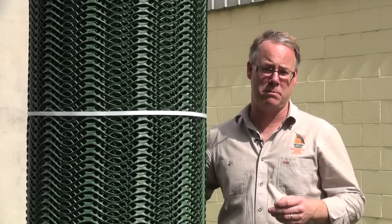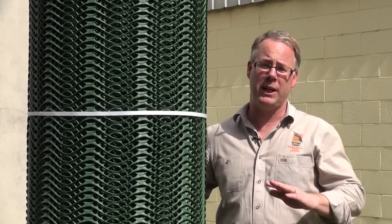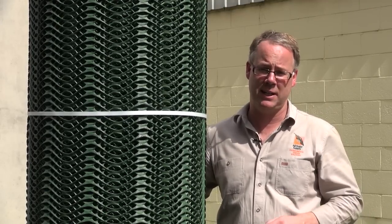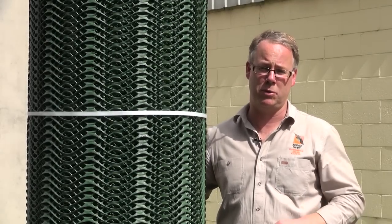The installation process is quite simple. We'll prepare the site by mowing back the grass and filling any low-lying areas with topsoil. We'll then roll out the grass protector and pin it to the ground, and we'll finish off the installation with a light dressing of topsoil.